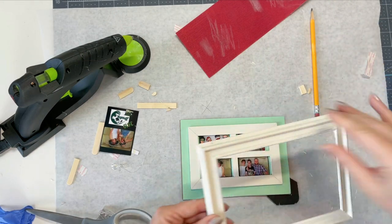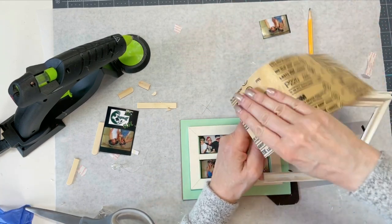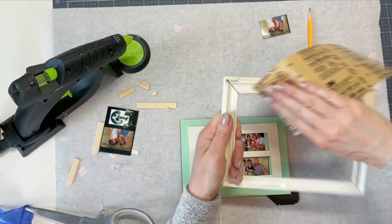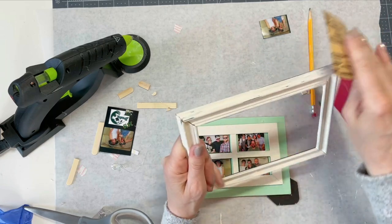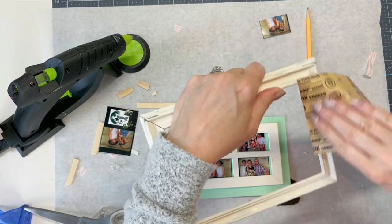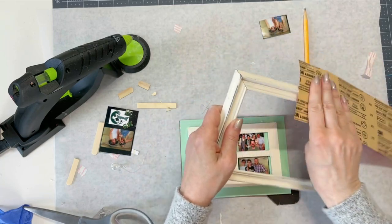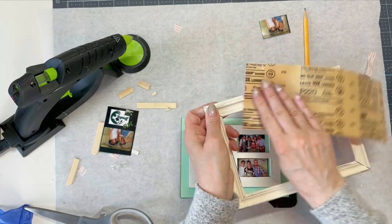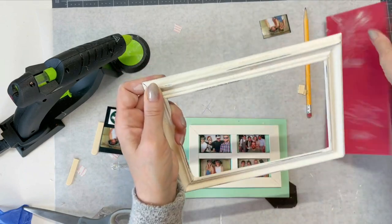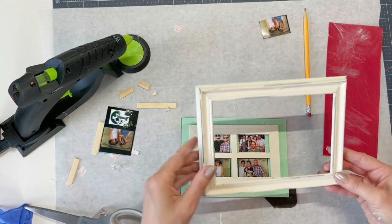Here is my frame — it has dried now. So now I'm going to take a little bit of sandpaper and just kind of rough it up a little. When I do this I just do the edges and areas where paint would normally come off if it was an old frame — and not just a $1.25 frame from Dollar Tree. But hey, it works. So it gives you the idea.